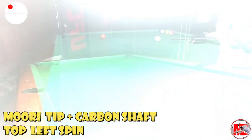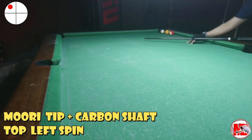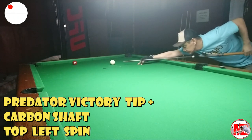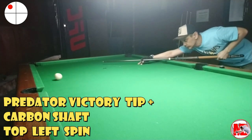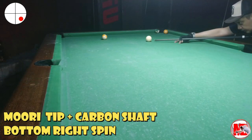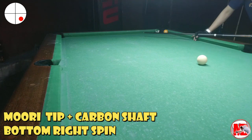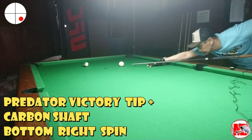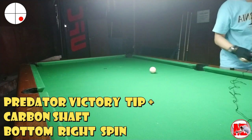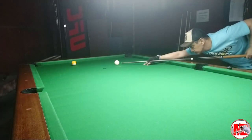You can see the big difference after installing the Predator Victory tip — it's a medium tip. It made a decent three-rail shot. Now take a look at the bottom right spin using the hard muri tip versus the medium Predator Victory tip. Look at the speed — it's like a bullet train!